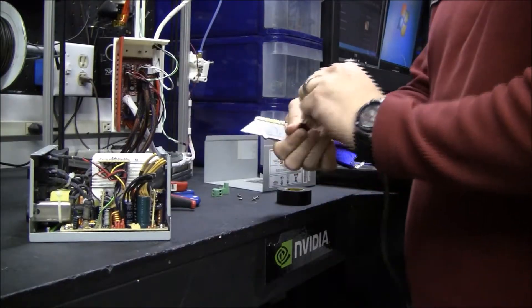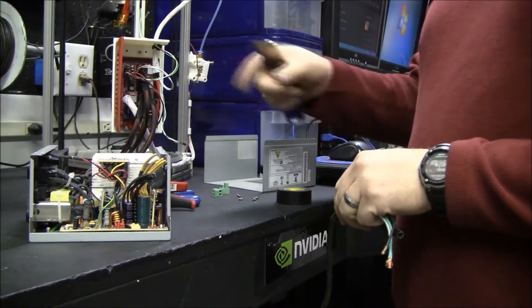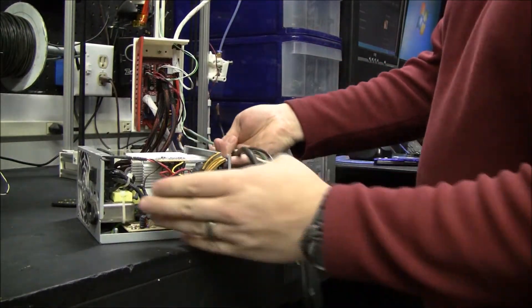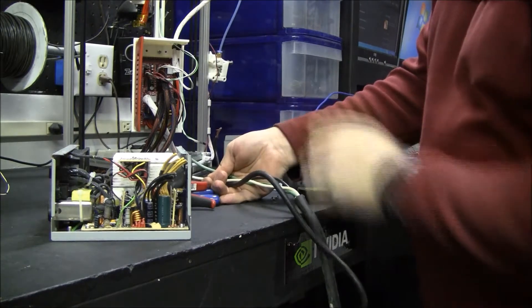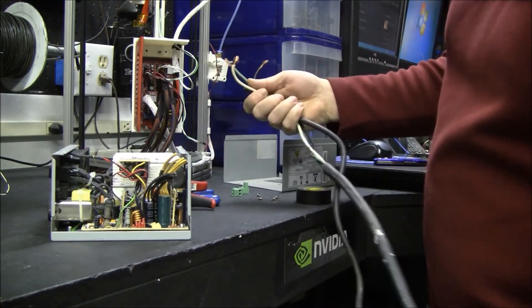If you get an under-voltage situation, especially on your electronics, your electronics can fry. If your power wires are too long or too small, it's the 12 volts from your power supply — by the time it gets up here and it's getting pulled down on a heater, the voltage can drop. So you want to keep your wires as short as possible and really as big as possible.